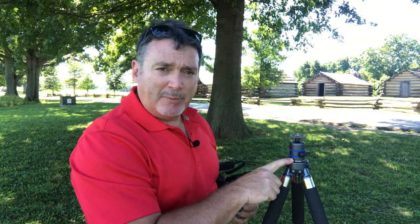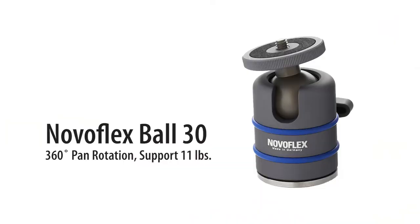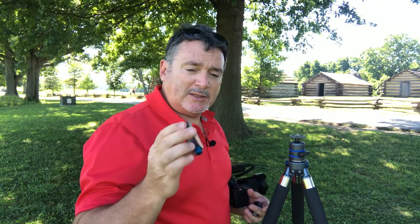I'm going to put that on top of here. I've got on top of my tripod a small Ball 30 head, which is small but mighty — it will hold more than enough weight of pretty much anything you can throw at it. So I'm going to put this right on top.